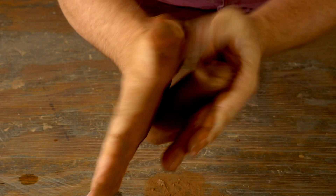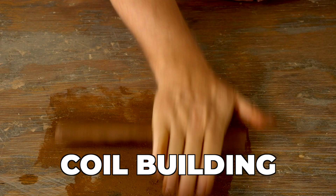The kind of hand-building I'm doing today is coil building. There are several different types of hand-building — there's slab and pinch — but coil is good for building just about every shape you can imagine.